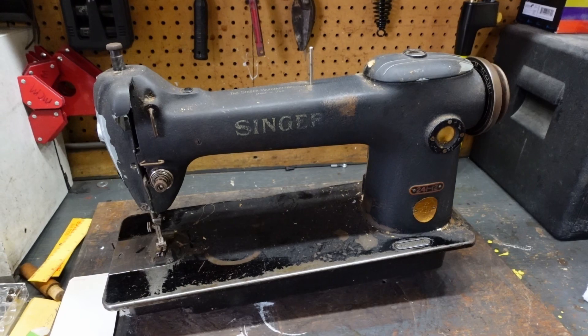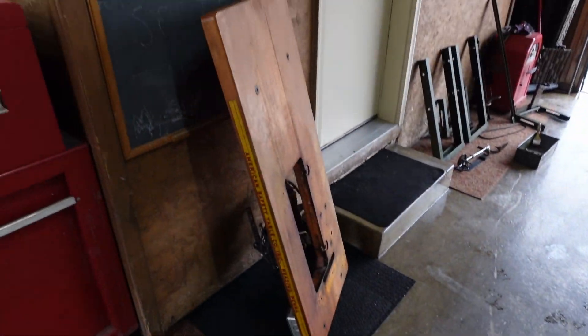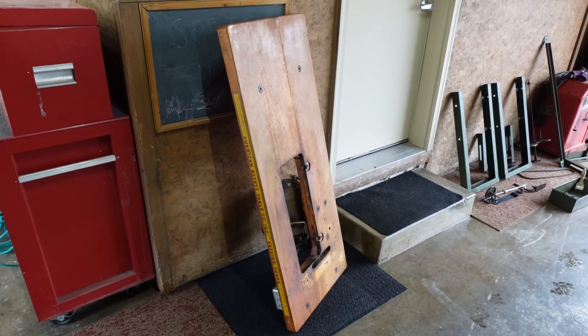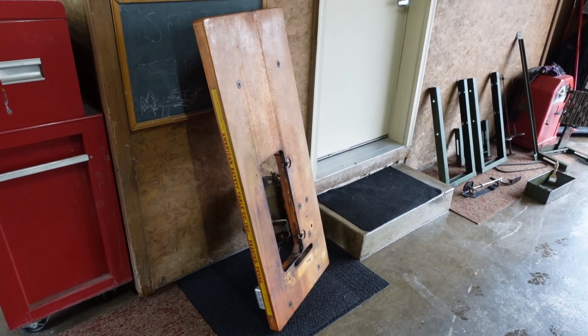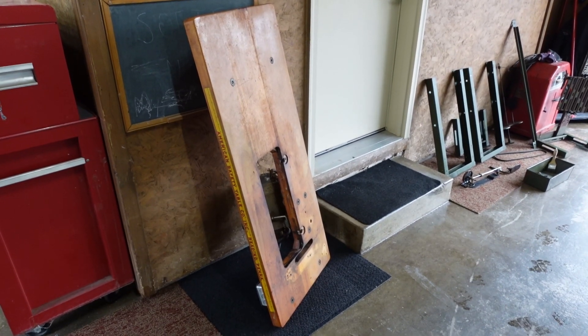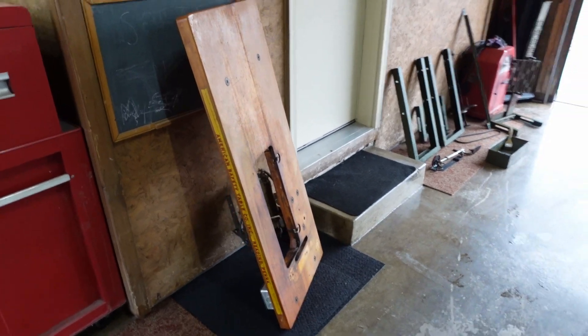So this is the reason I bought this machine. I was talking about wanting one of these old wooden heavy-duty tabletops for my 315 to sit on, and when I saw this tabletop, well, I was just going to go for it — machine and all.